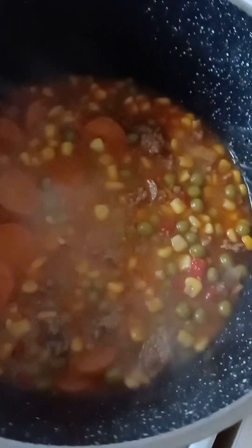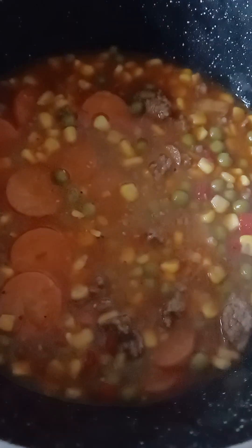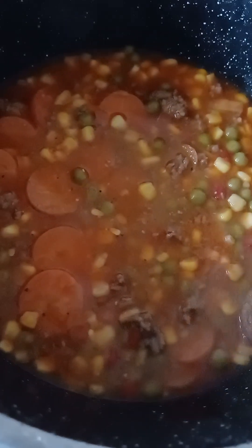This has got carrot, corn, onion, garden peas, capsicum, and mincemeat. On a very low heat, as I told you already.